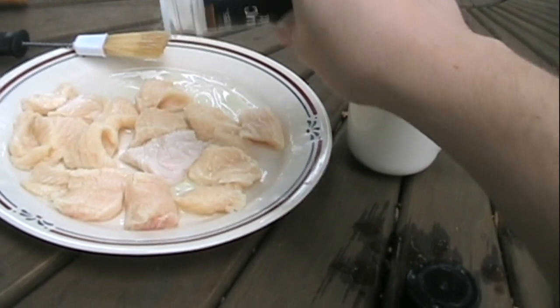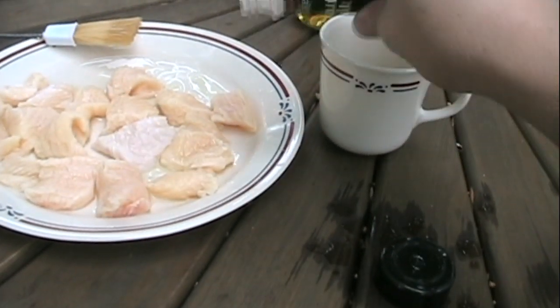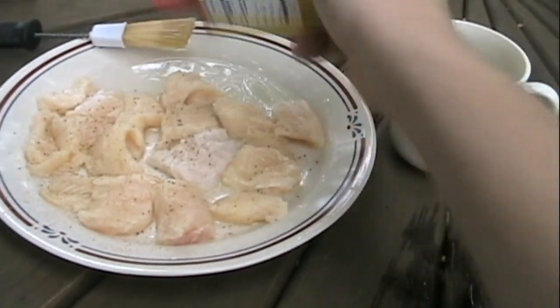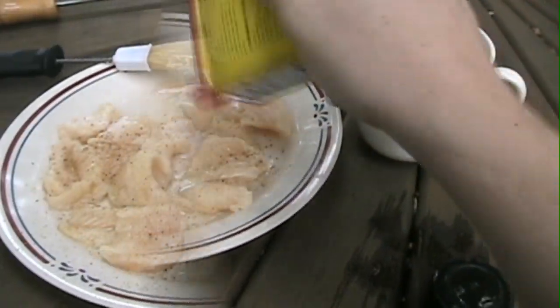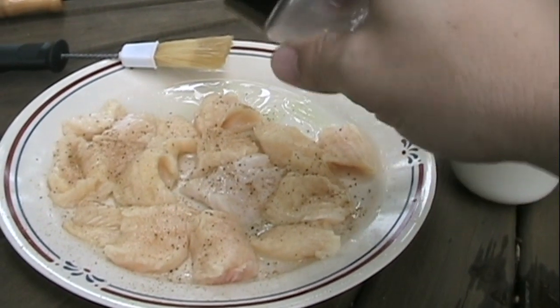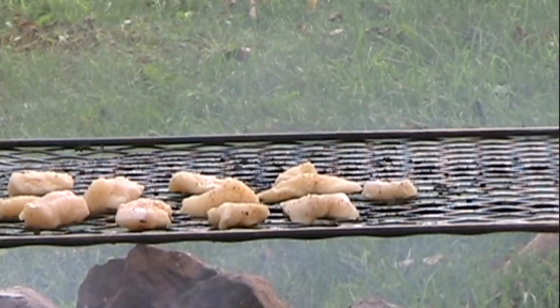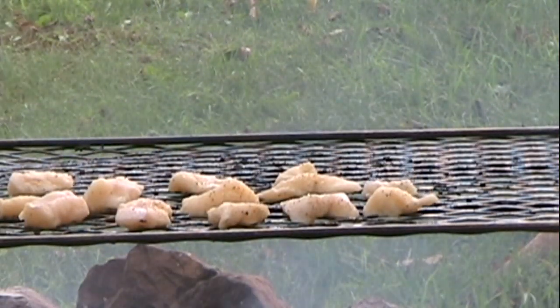Here's also where I take the opportunity to sprinkle on some seasonings. I prefer garlic salt, onion powder, and Old Bay, but you can try all sorts of things here. You can apply the seasonings before you put the fish on the grill, or you can just sprinkle them on after the fish are over the fire.